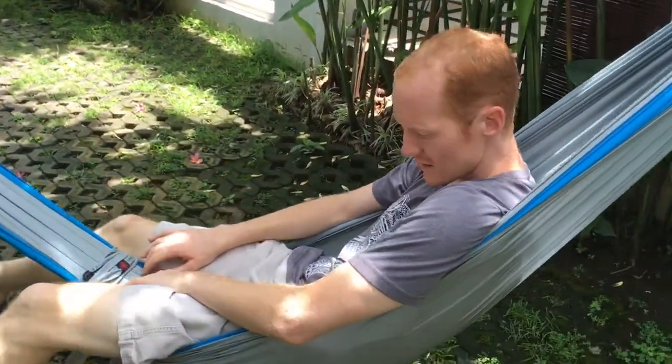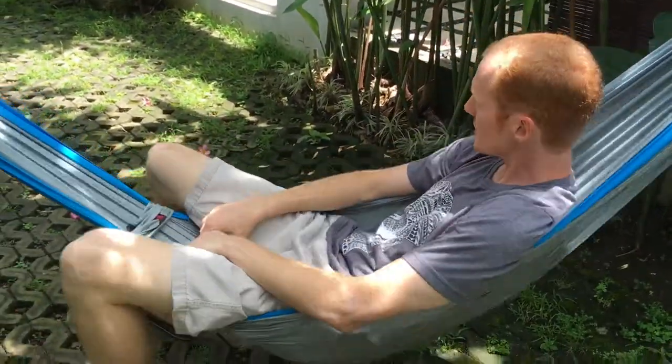Flying Squirrel Hammocks, guys — really cool hammock. I enjoy it a lot. It's really fun, very comfortable to chill in, sit in, and relax. I highly recommend it.